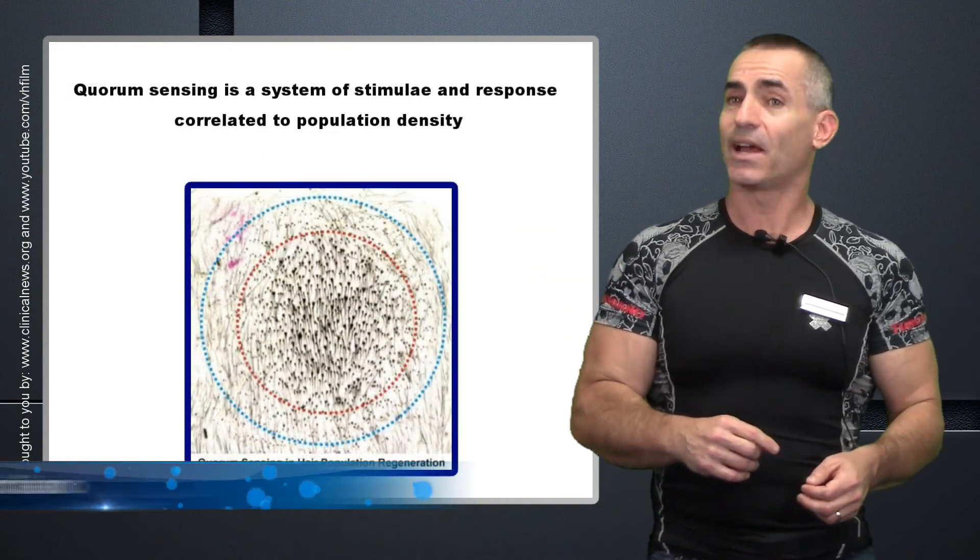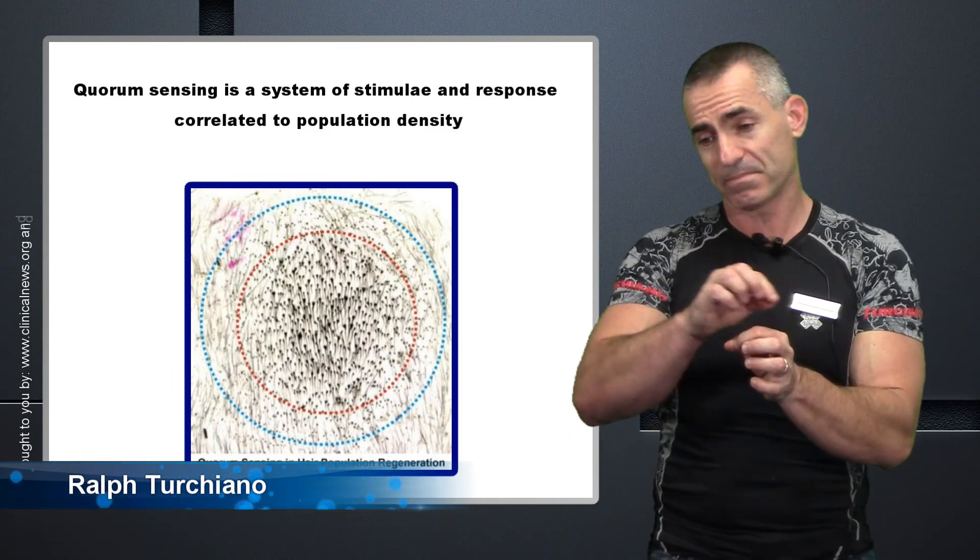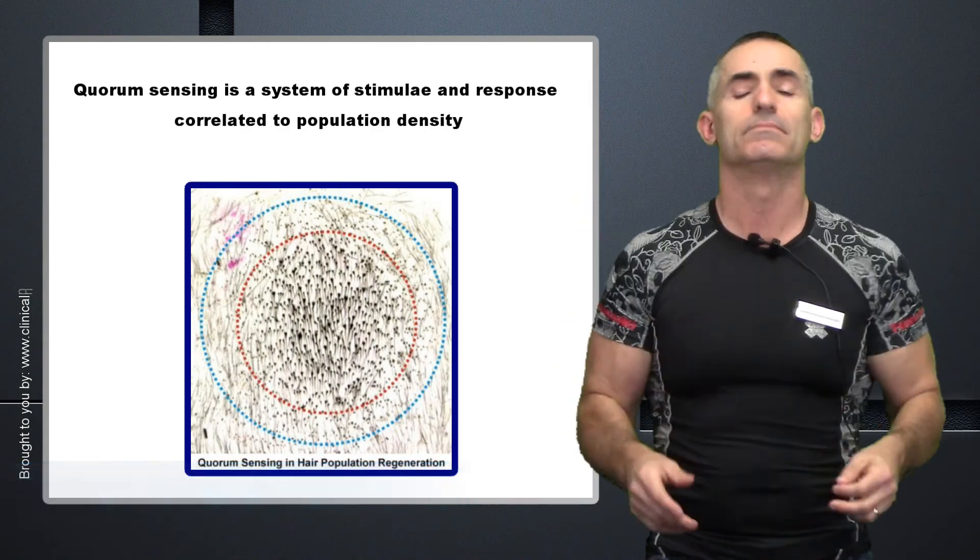Ralph Turchiano signing off. Key takeaway: quorum sensing, pluck hairs in a three to five millimeter circle, and the response is lots of extra hair.